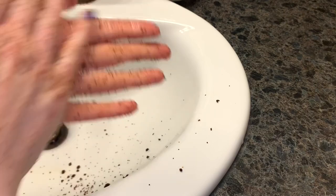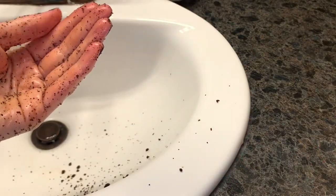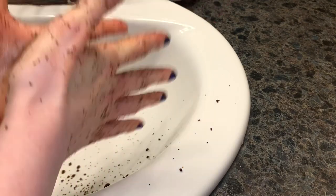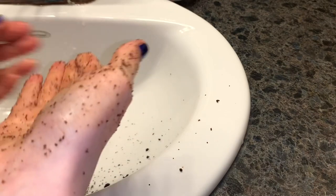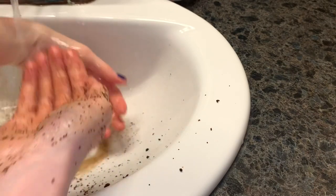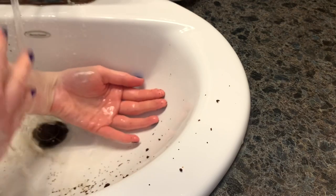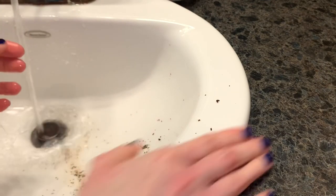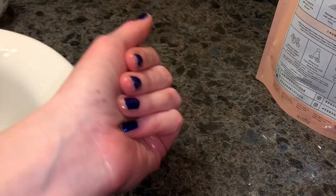I just want to have a sniff up close — I don't find it overpowering by any means. First and foremost I smell the coffee and the orange, that's what I'm smelling. I don't really smell any almond scent — it's coffee and orange, and that's not a bad thing, I don't mind the combination.